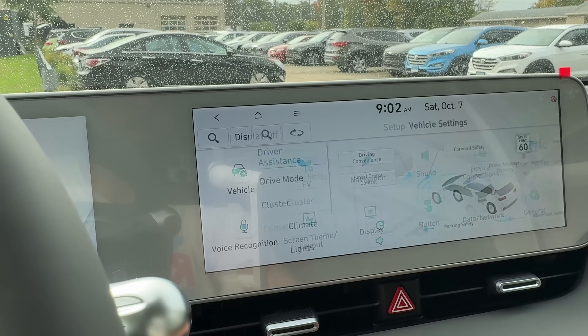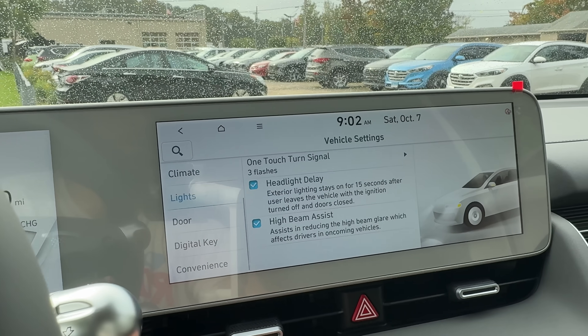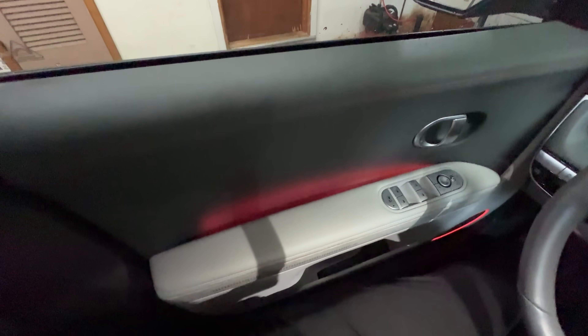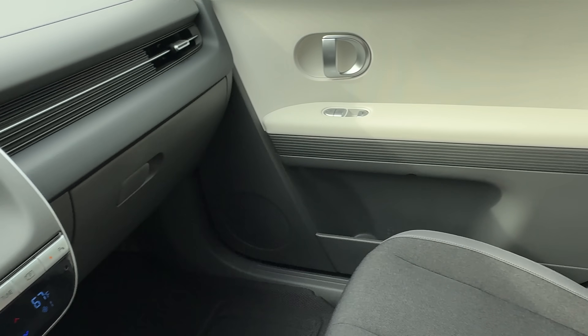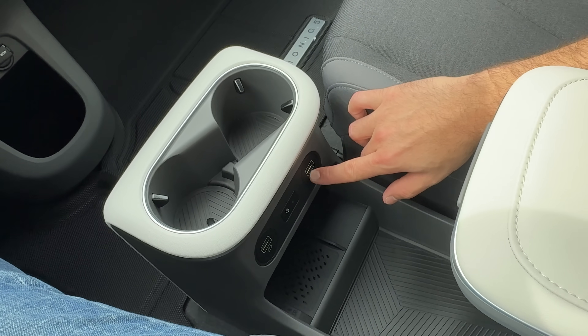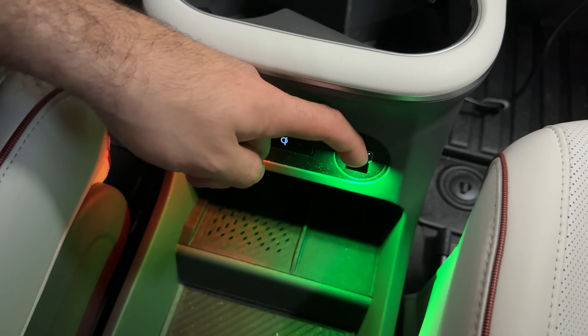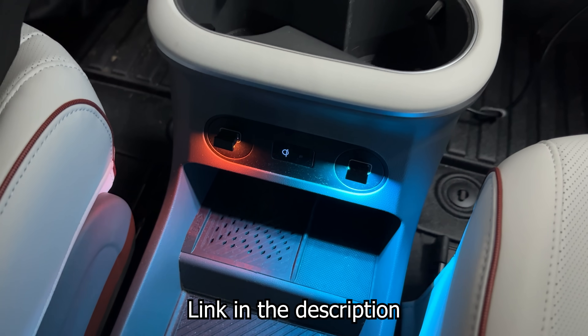Another big omission for 2024 is the fact that you no longer have ambient interior lighting. All that cool lighting that you had on the door panels, on the front and rear doors — it's all gone for 2024. So if you are getting a 2024 SEL, I do recommend getting those little USB-A LED lights that you can change color; it just adds a little bit of nice ambiance to the interior of the car.